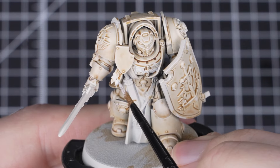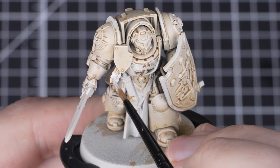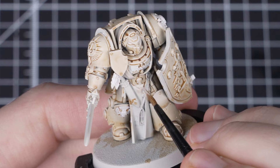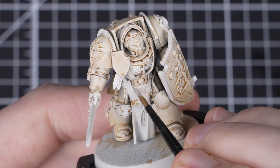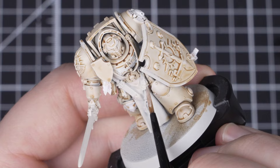When that's complete, we're now going to pick out the parchment, feathers, lenses and Crux Terminatus with White Scar as well. With all the white details done, we're now going to rebase the robes and any other details with Wraithbone, setting us up for the next paints.